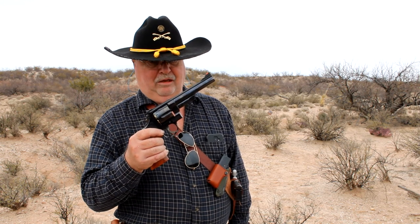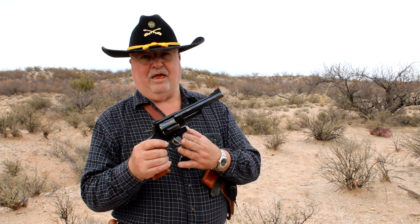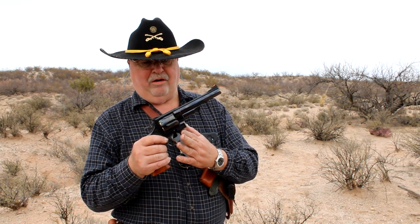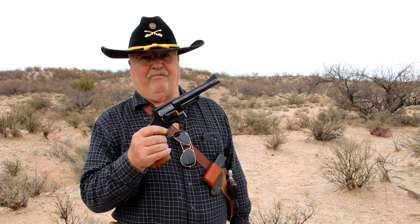Next up we have the Smith & Wesson Model 25-5 in 45 Long Colt. It took me forever to track this one down — literally I hunted 20 years to find the right one. This is essentially the gun Smith & Wesson later used as the basic frame for the Model 29 44 Magnum of Dirty Harry fame.